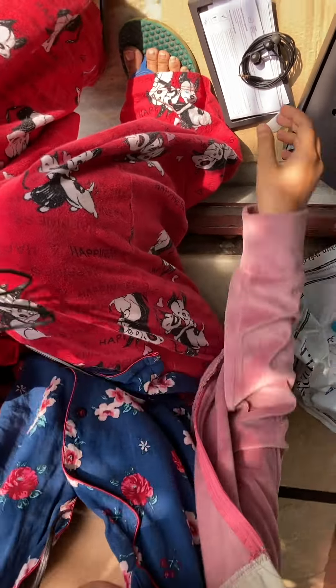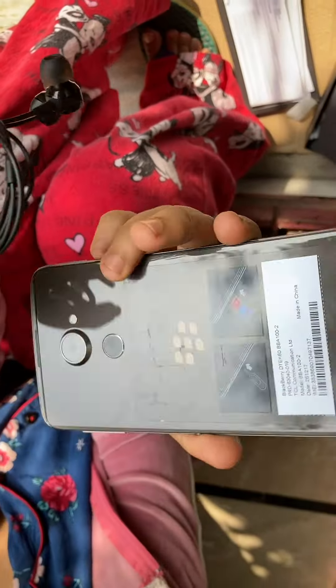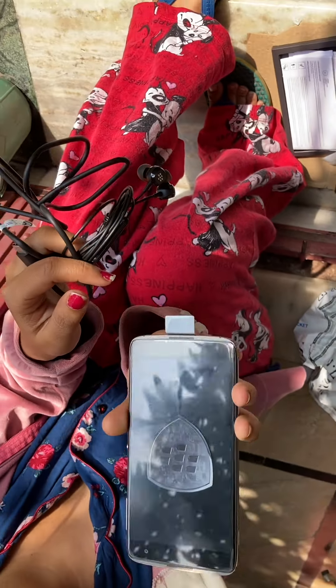This is the mirror finish and these are the other accessories. This is the phone itself — along with the phone, it looks good and it is very slim as I wanted. Moreover, the phone is good.